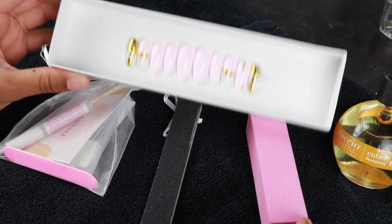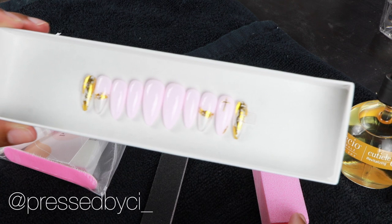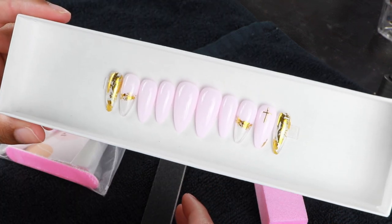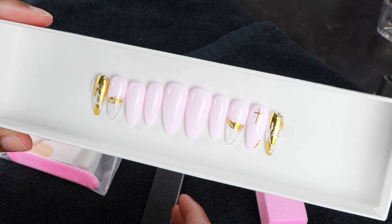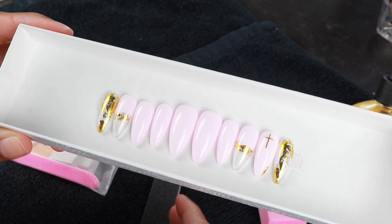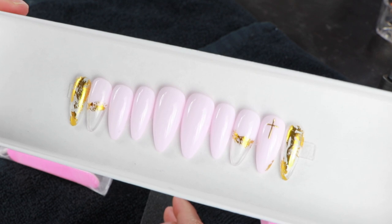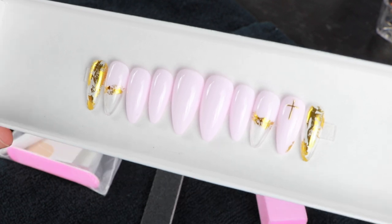So here are all the things I'm going to be using today. First and foremost, these are the nails I got from Press Spicy — how gorgeous are these! I love them so much. Sierra is a blogger who owns this business and she is Black, so this is 100% Black and female-owned, which I absolutely love. She does 100% custom nails.